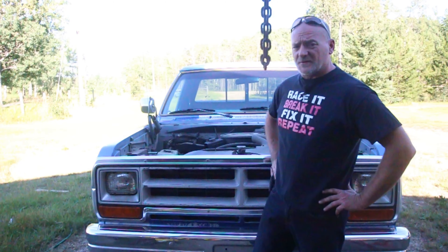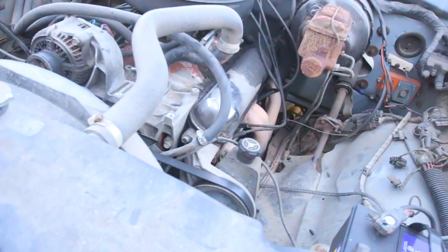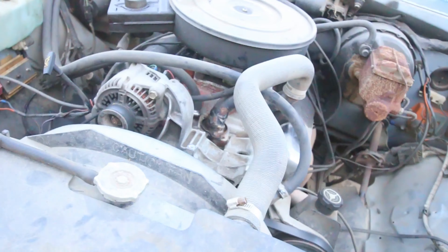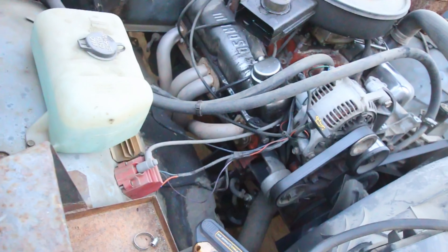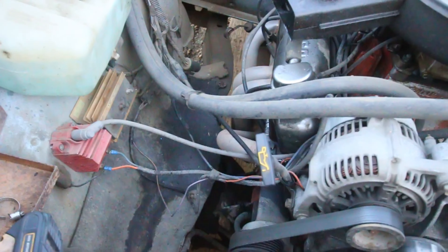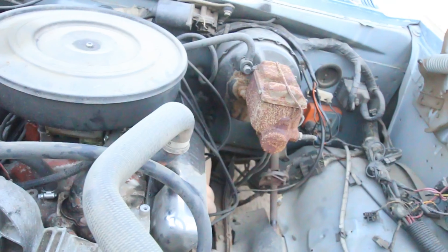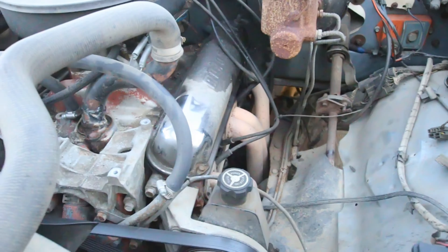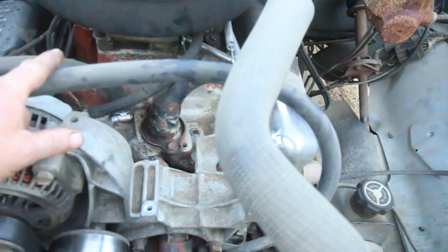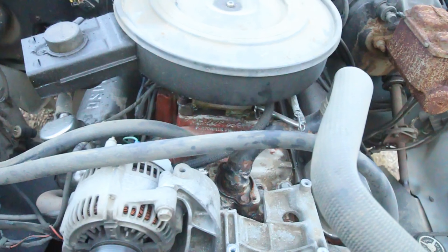I might tweak the carburetor tuning a little bit, but it actually seems to be working pretty nicely. This is a 1979 360 small block LA engine, but it has Magnum cylinder heads and Magnum serpentine accessory drive. It used to have a camper in the back, so there's a camper battery isolator — all long since disabled. Brake master cylinder is looking pretty rusty; we might replace it or clean it up. The intake is an Edelbrock Performer.